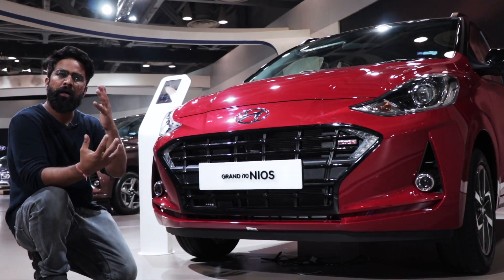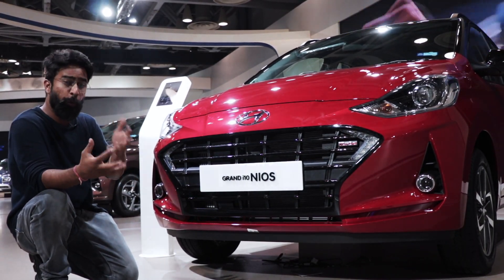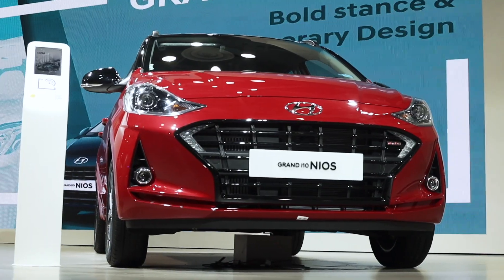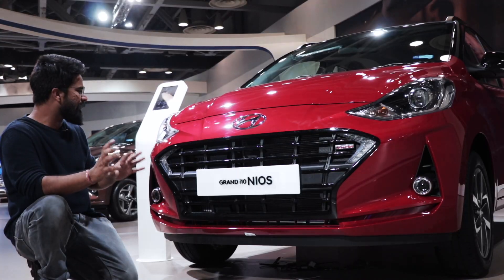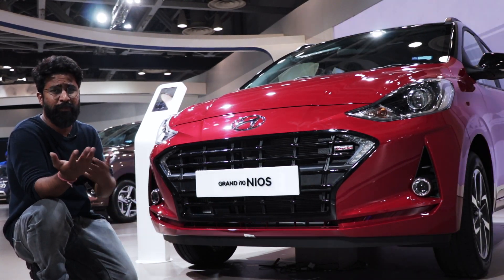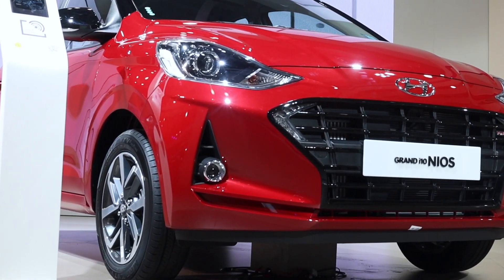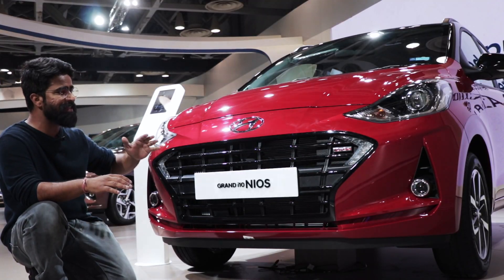Do you remember the Aura Turbo? This is a sporty version, similar to that. You can see the design theme here — black is used well, with a good use of red color. You can see the turbo badge and the black grille. You also have the dual tone effect on the bumper. There's projector headlamps, projector fog lamps, and LED DRL boomerang shape. Everything else at the front is the same.